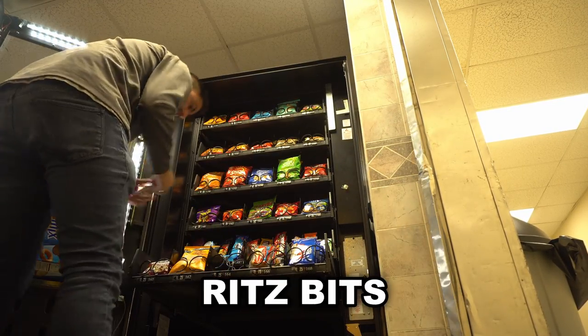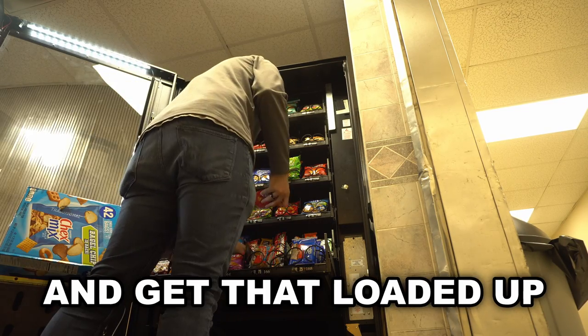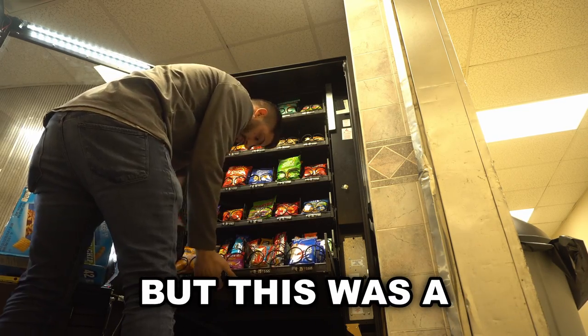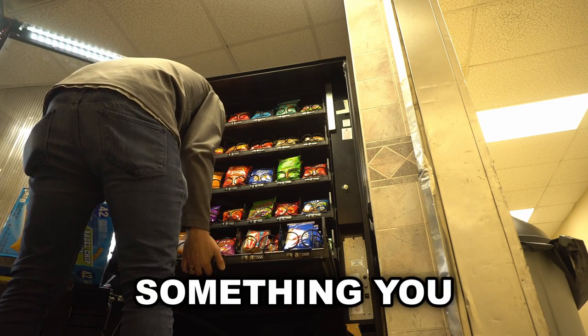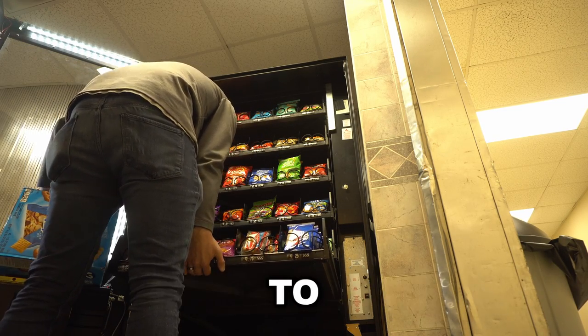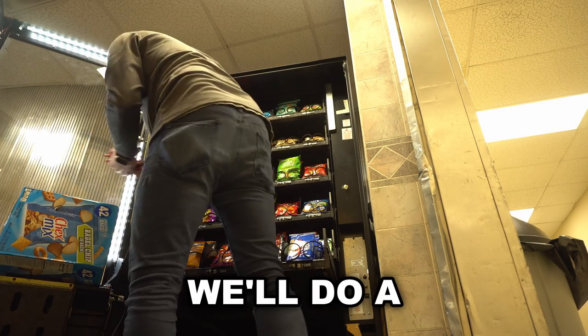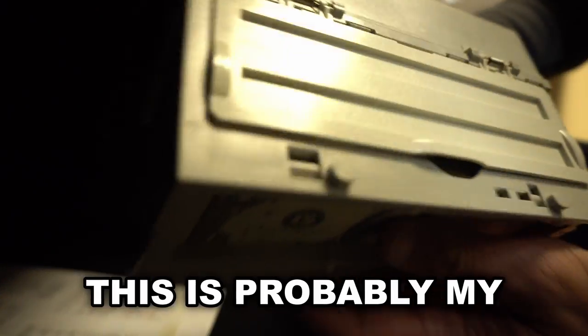I'm going to fill up the Ritz Bites — they devoured these — and then we'll head over to the drink machine and get that loaded up. This was a service call, and a service call is something you need to be aware of in the vending machine industry. It basically just means you're being called to take care of something with your machine, so always be aware that that is something that can happen.